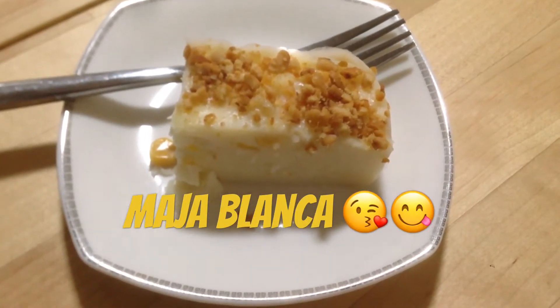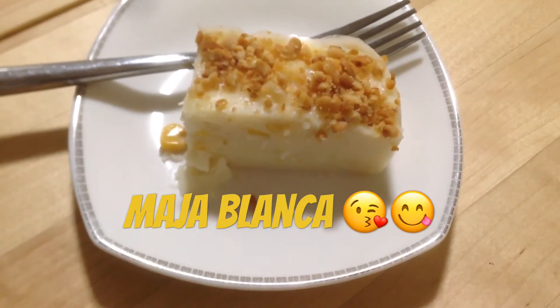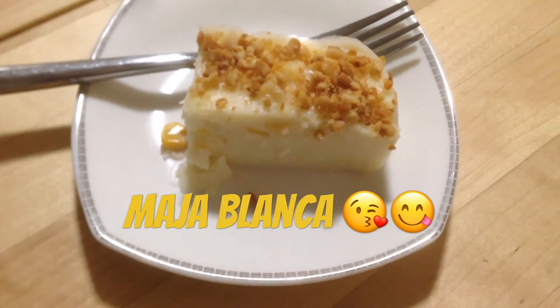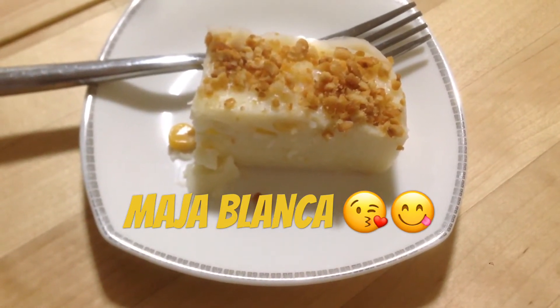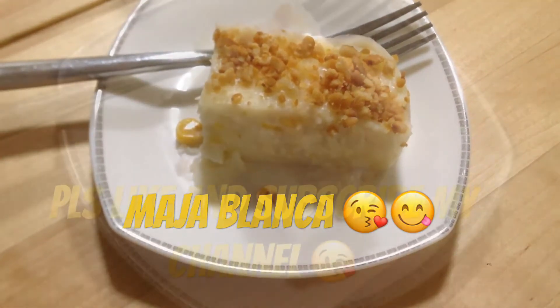Hello guys, good morning! It's Nani Mai and welcome back to my channel. For today's video, I'm going to share with you my Maja Blanca version recipe with corn and peanut on top. I hope you will like it and enjoy, so please stay with me and let's get started.